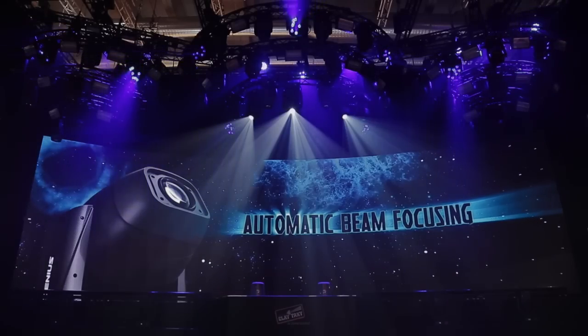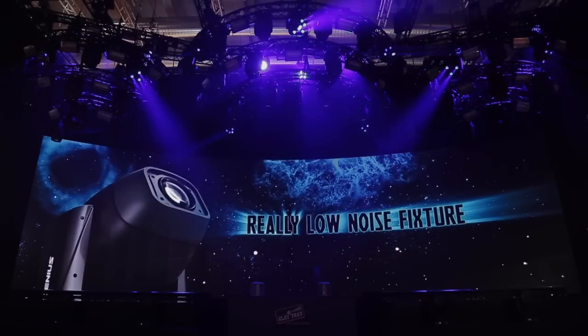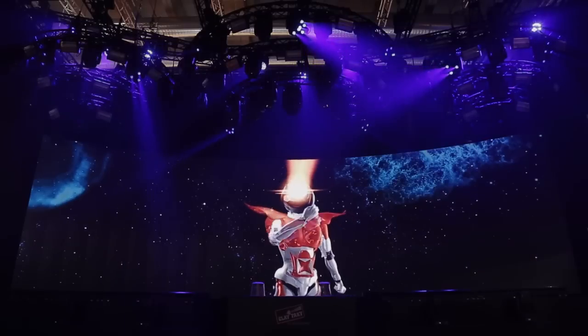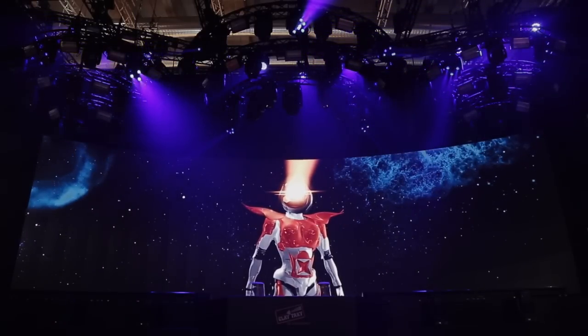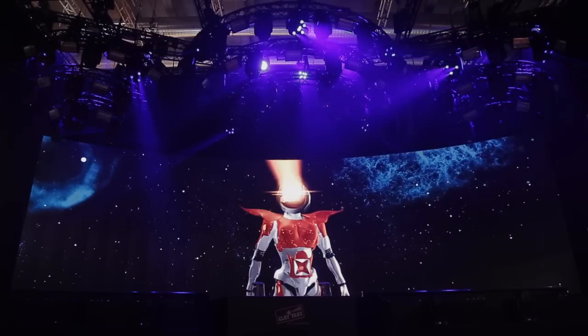Finally, beam focusing can be automatic and programming is made simpler thanks to the DynaQ function. Xenius is a really low noise fixture — it means efficiency and efficacy, quality and performance. Xenius is the new master of your future projects.